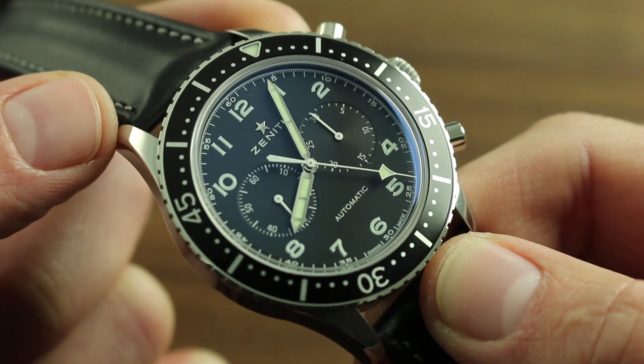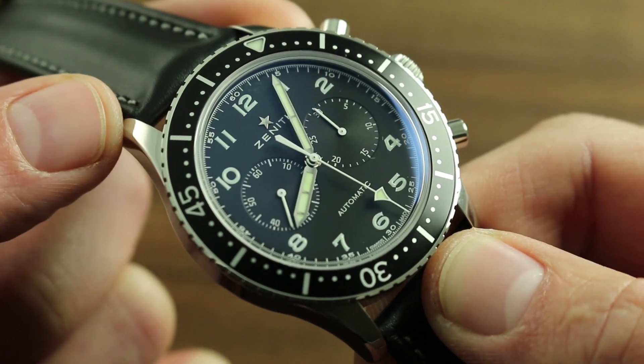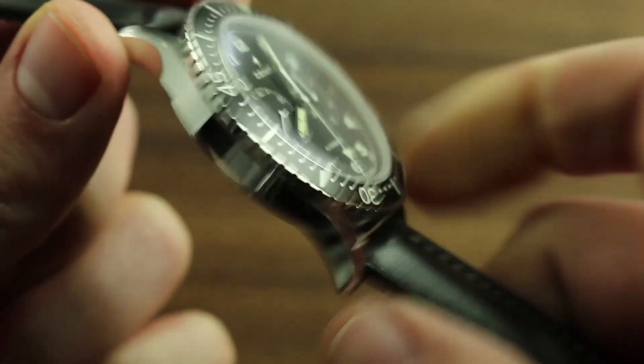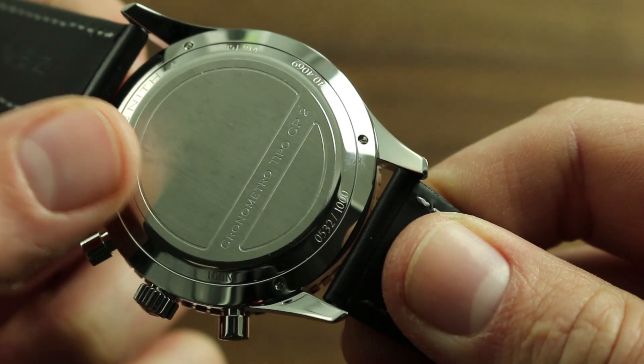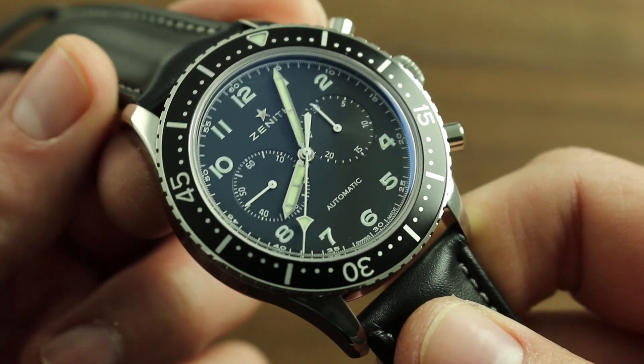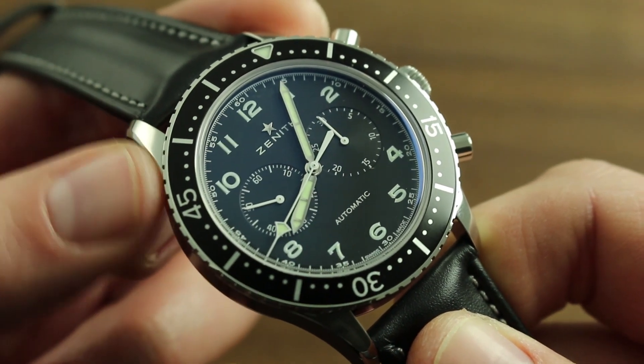subwoofers, and sometimes closures for purses and wallets all contain powerful magnets. Naturally, magnetic resonance imaging equipment should be avoided at all costs. If you suspect that the metallic hairspring of the movement has become magnetized, take the watch to an authorized retailer of Zenith where specialized equipment is available to quickly and easily demagnetize your watch.